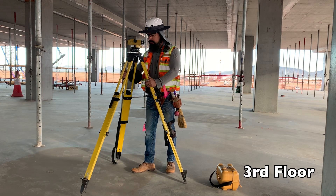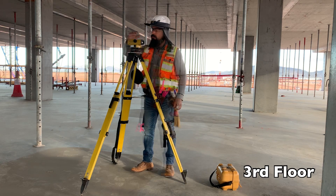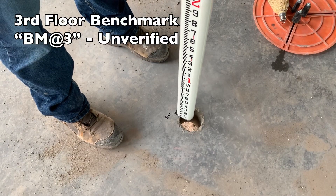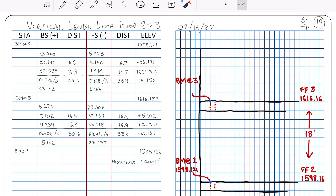Next, I'm going to break my setup or kick a leg, whichever term you prefer. Level back up, tap, check 90. I'm going to observe my next backsight coming up off of my unverified floor 3 benchmark. New setup, backsighting a short rod at the floor 3 benchmark: 5.102. I'll add that to my benchmark at floor 3 and obtain a new HI.